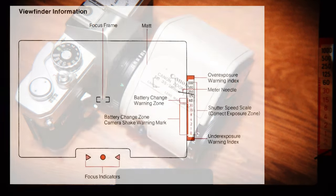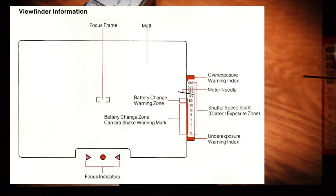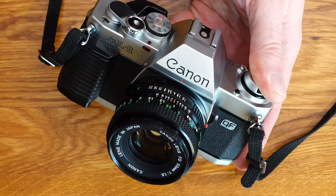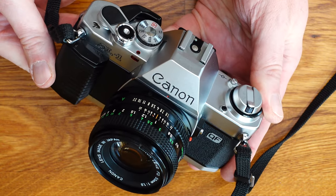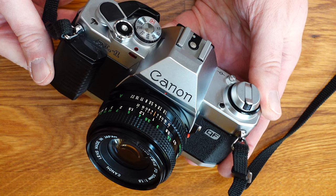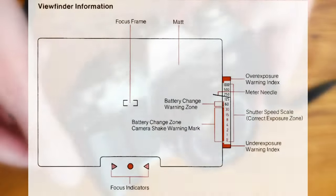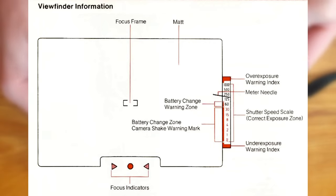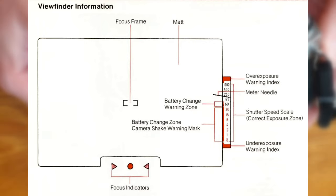You can see more information in the viewfinder. On the right side of the screen, the camera displays the shutter speed automatically calculated for the aperture you have set. I generally recommend using a flash or a tripod to avoid blurred images at shutter speeds slower than 1/30th of a second — also remember the reciprocal of the focal length rule. Overexposure warning: if the subject is too bright, the metering needle will dip into the overexposure warning field.